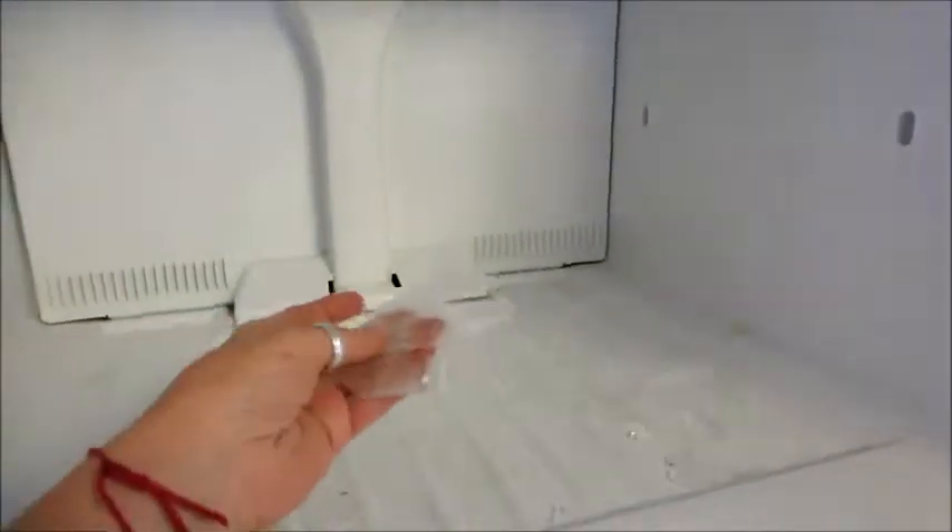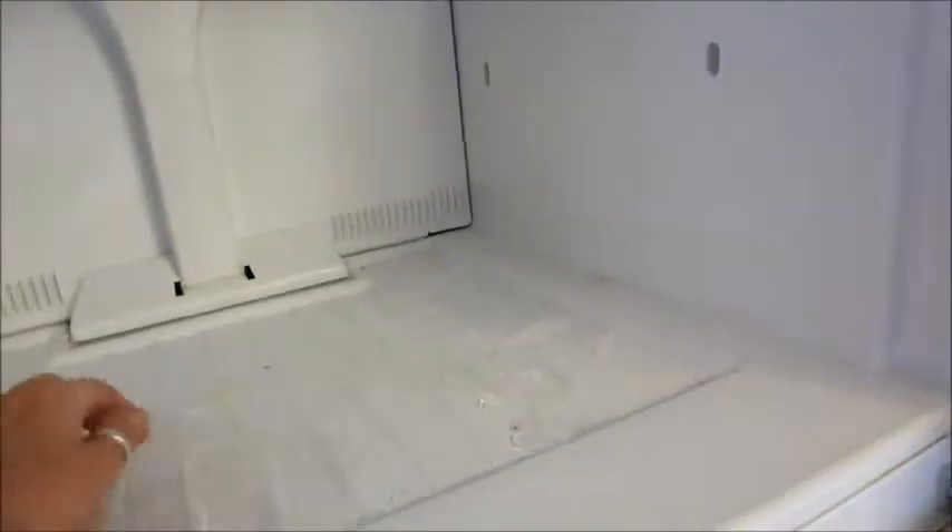Well, today's the day. I'm going to fix the freezer. I don't know how well you'll be able to see everything, but this is what made me suspicious — ice on the bottom.